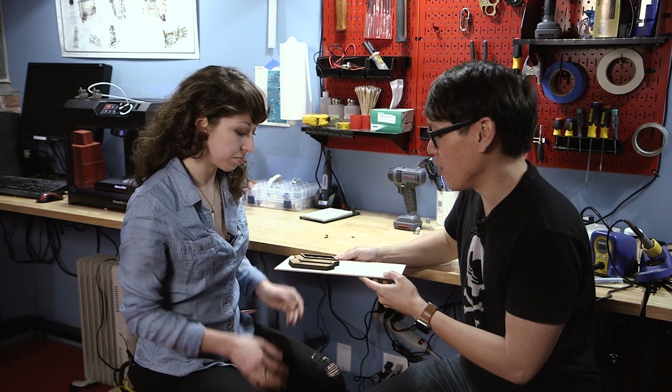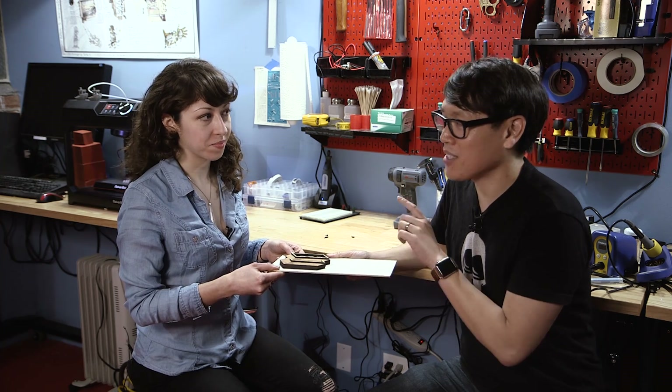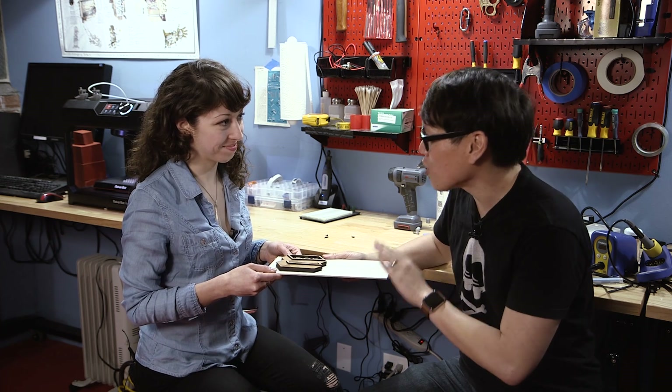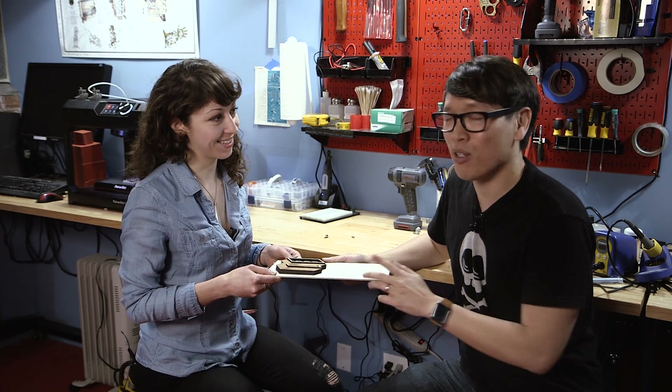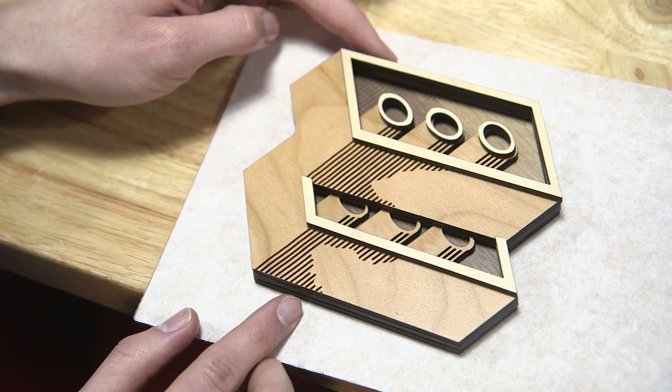That is super cool. Again, this is a first-pass prototype of the secret project that you and Adam are working on, so consider this your teaser for that project. Jen, it's been so great having you around the office. We have more projects with Jen — we're promising more tested content in the future — and we look forward to that project with Adam in the coming weeks. Until then, we'll see you next time.